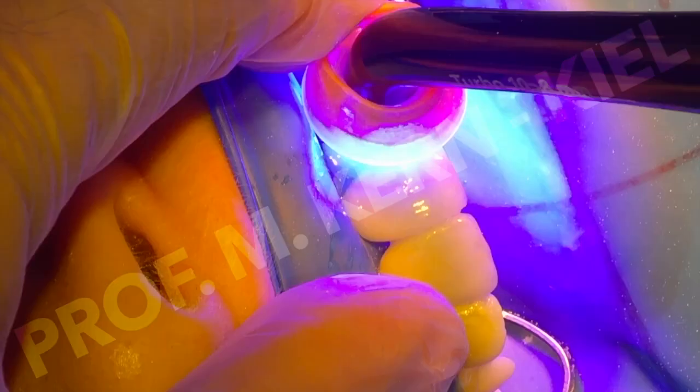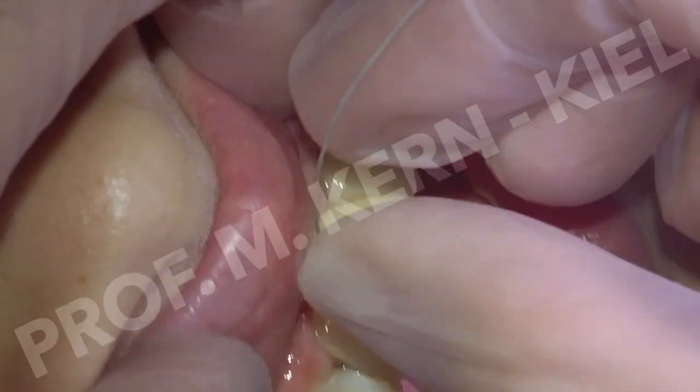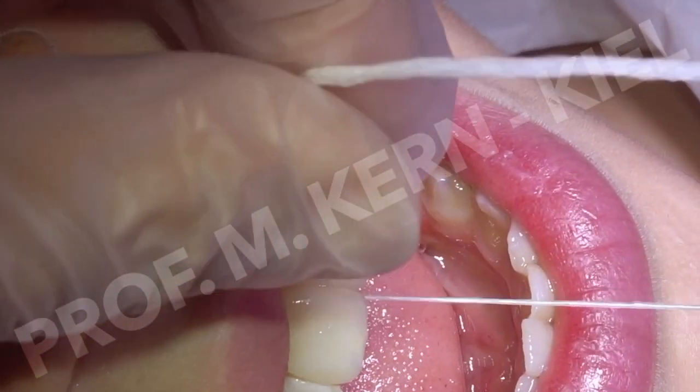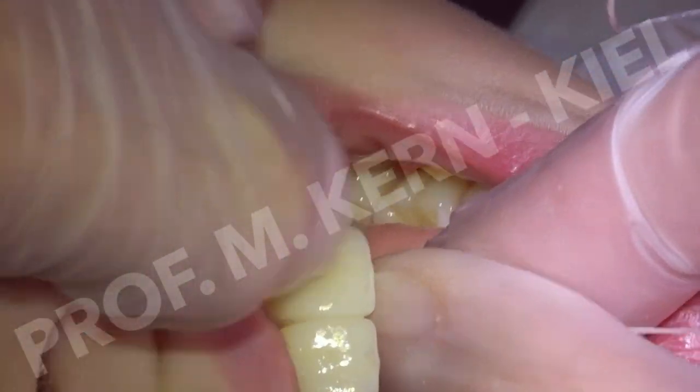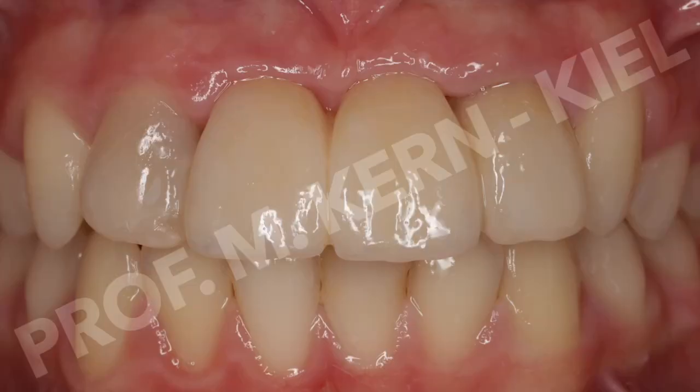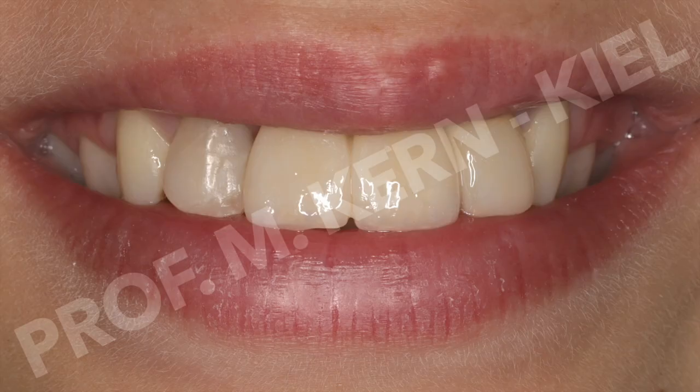After checking function, the patient was instructed how to clean the pontics with dental floss. The patient and his family were very satisfied with the improvement in aesthetics and function achieved through this minimally invasive treatment approach.